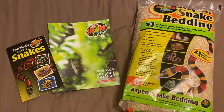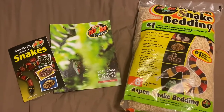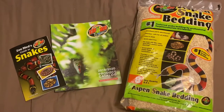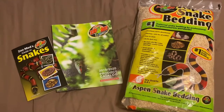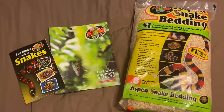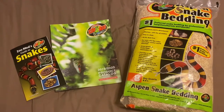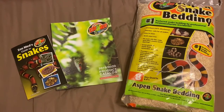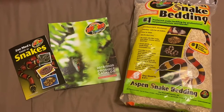It comes with a Zoo Med guide to snakes, which is actually pretty cool. It goes over several different species of snakes and their requirements — helpful if you're planning on getting this kit before picking a particular snake. It also comes with the 2019-2020 product catalog, which has a number of Zoo Med products you can look over.